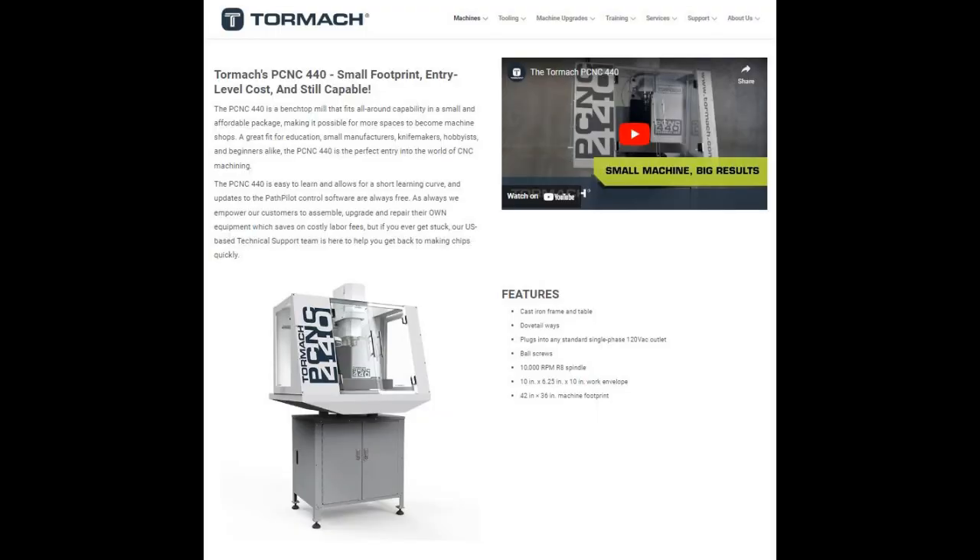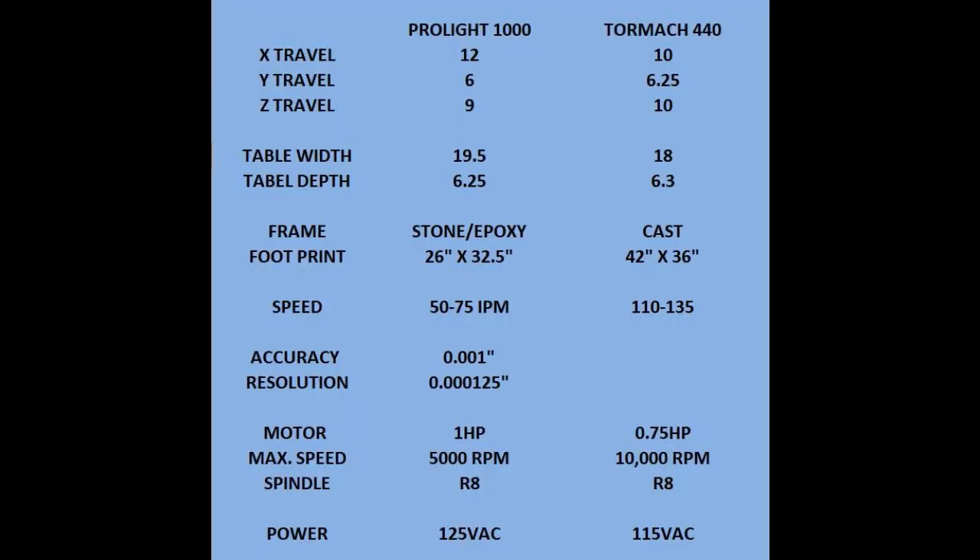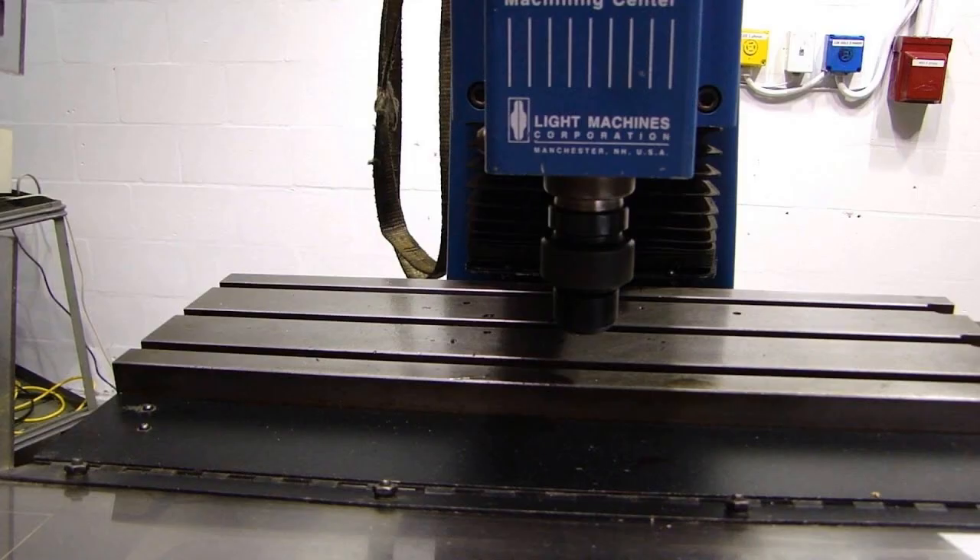Let's talk about the differences and similarities between these machines. The Pro-Lite 1000 compares quite nicely with the Tormach 440. The build envelope is approximately the same. The Z-axis is 9 inches on the Pro-Lite and 10 inches on the Tormach. The X travel is 12 inches on the Pro-Lite and 10 inches on the Tormach. The Y travel is 6 inches on each, and table width is approximately the same.